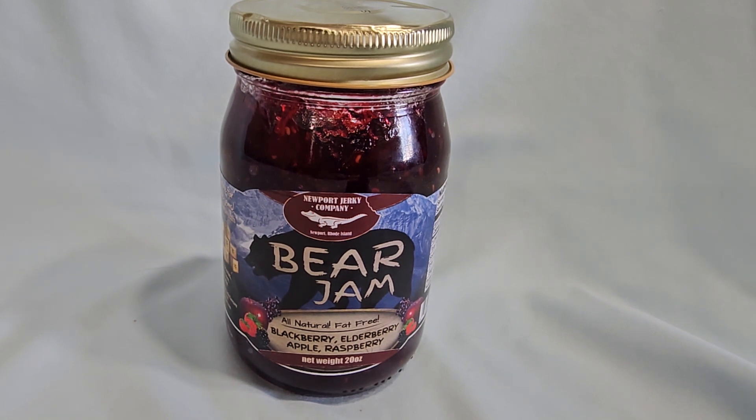Bear Jam is a fruit jam made by Newport Jerky Company, and it is made from a combination of blackberries, elderberries, apples, and raspberries — hence 'bear.' It does not have any bear meat in it, as some people would think it does.